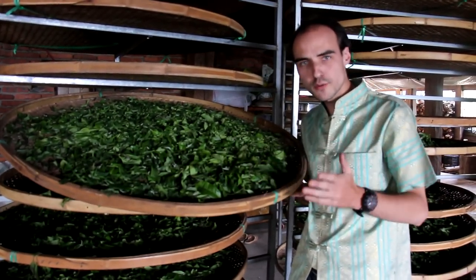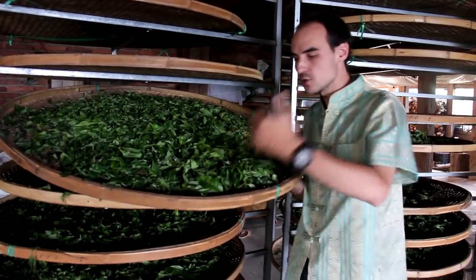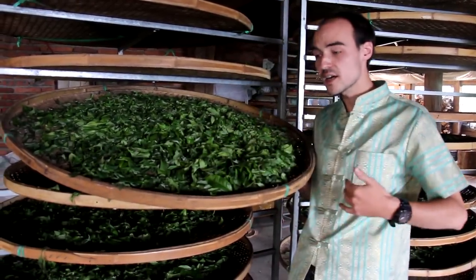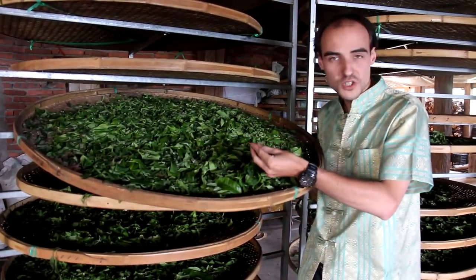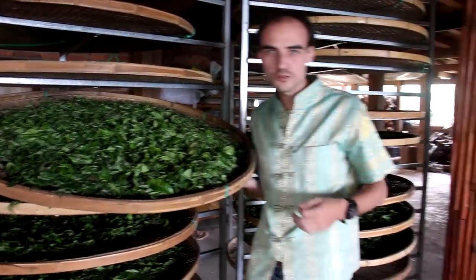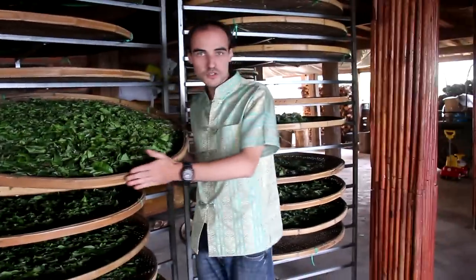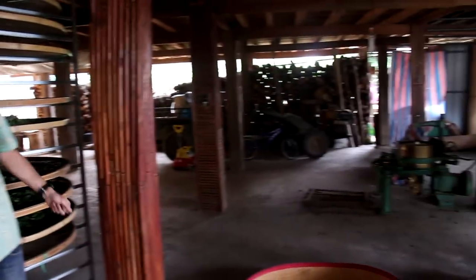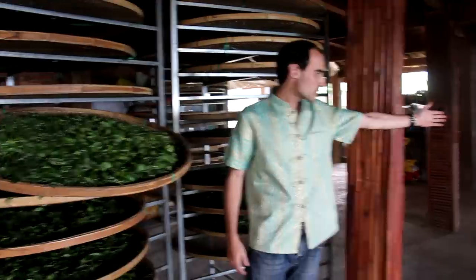When you're doing withering for black tea, you really have to put thin layers. Otherwise your leaves will start oxidizing but they're not going to lose enough turgescency — they're not going to soften enough to break down during the rolling. So now I'm going to put these leaves in a flat bamboo basket and pile them up and put them in the rolling machine that you can see over there.